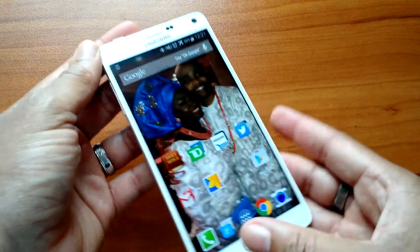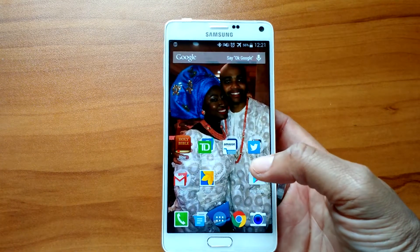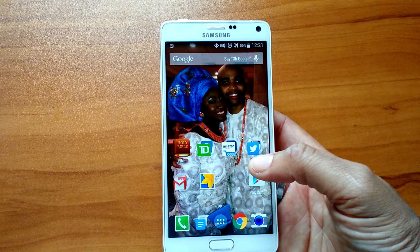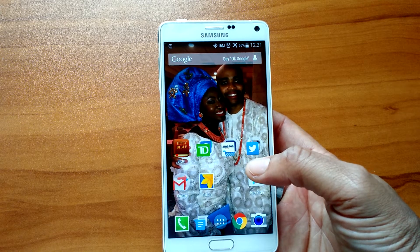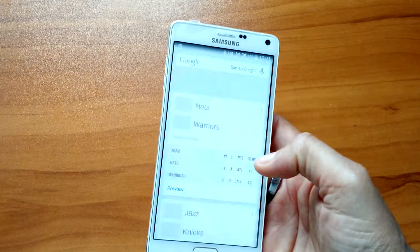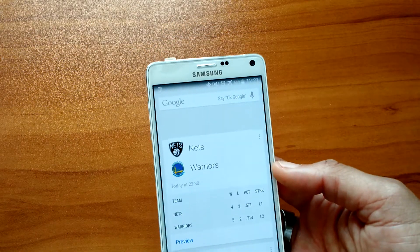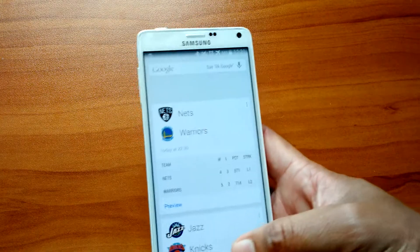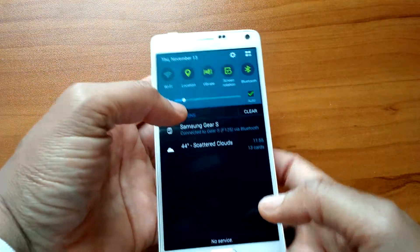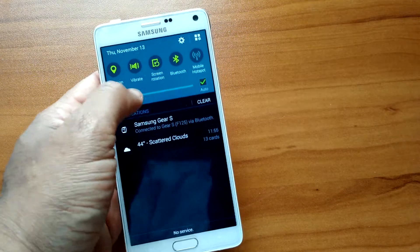I'm running the Google Launcher on it because TouchWiz is still TouchWiz, but it's not heavy overall — I just prefer the Google Launcher. If you're a fan of Samsung but don't like TouchWiz, just put a launcher on it and you won't feel the difference. The only time you really notice it is when you pull down the notification shade — that's where TouchWiz feels kind of heavy.